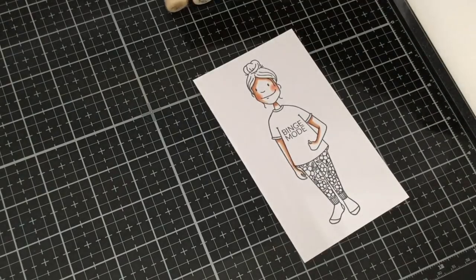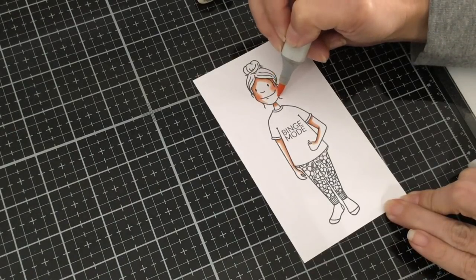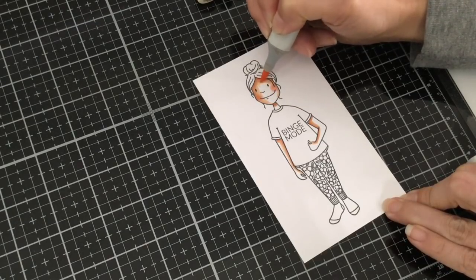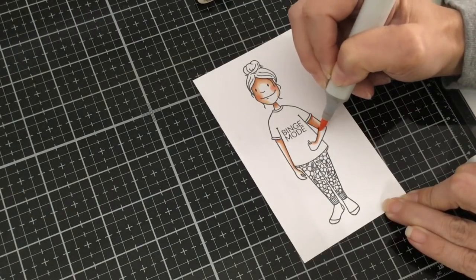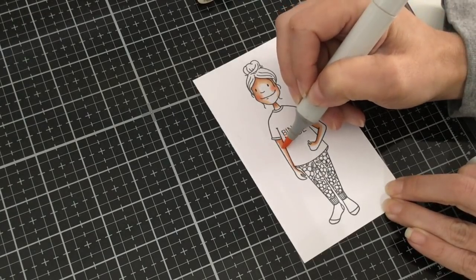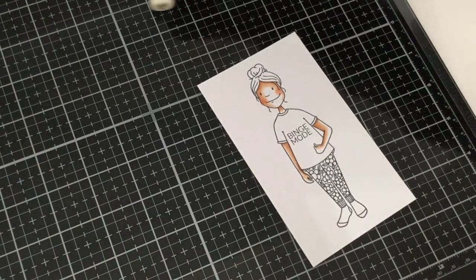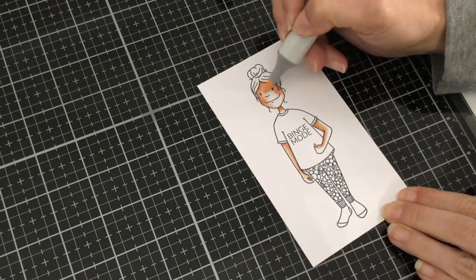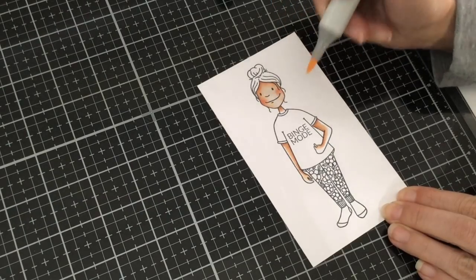Then I'm going to do the same thing with my E00, coming down the face a little more and making the line a little thicker on the sides. Now I'm going to take my E000 to get a nice blend on that E00 I have laid down, and then do one swipe over to fill in the rest of the skin.